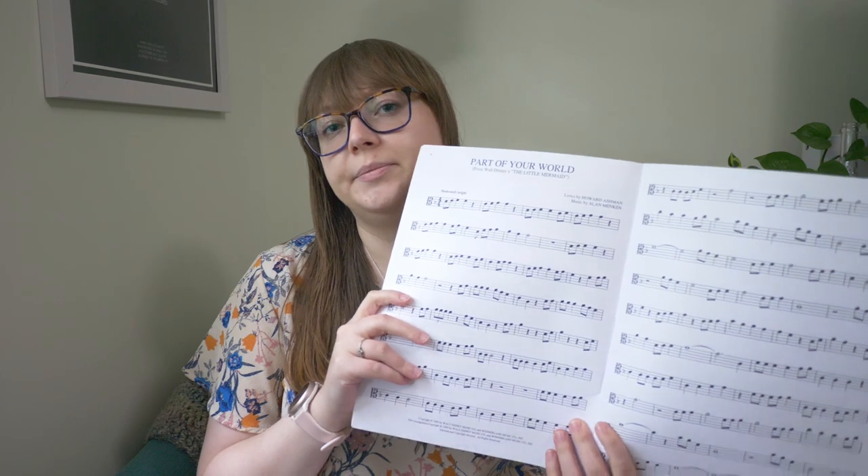I also brought Disney Movie Favorites because that's just fun — it's easier music but I didn't know what we'd want to do, so I brought it just in case. And then I brought String Festival Solos, which isn't amazing but has some good intermediate to advanced viola pieces. It's really just other music transcribed for viola, but I figured I'd bring it to have all bases covered.